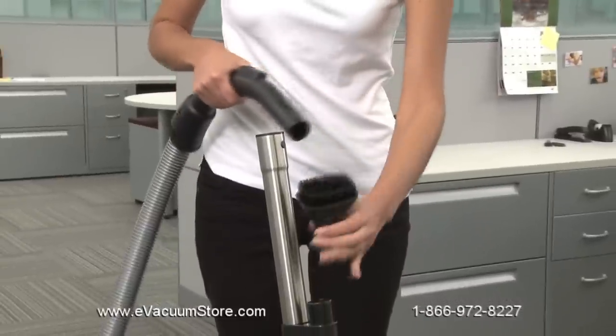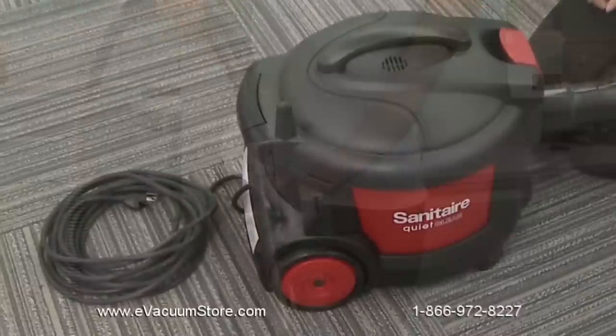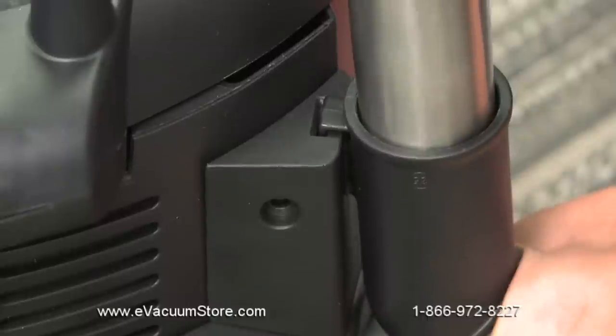When your detailed cleaning is done, firmly reconnect the hose and wand to maximize airflow for floor cleaning. To store the vacuum and during breaks in cleaning, gently slide the floor nozzle into the fitted groove on the side of the canister.